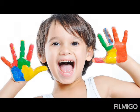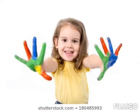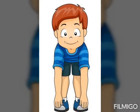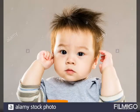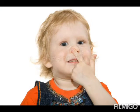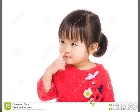Ten little fingers, ten little toes, ten little fingers, ten little toes, two little ears, one little nose, two little ears, one little nose.